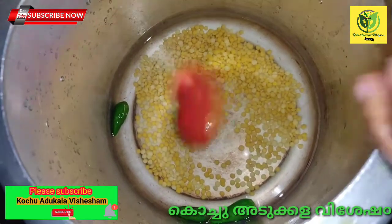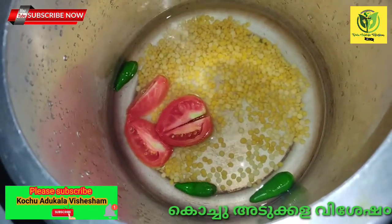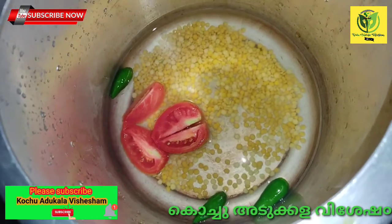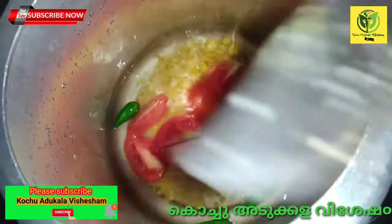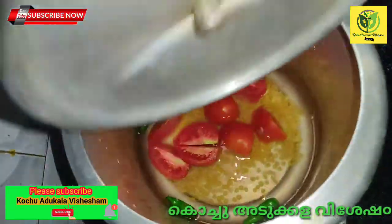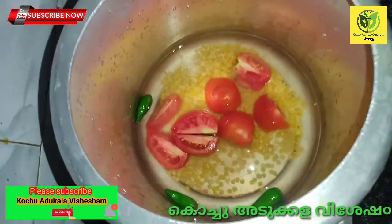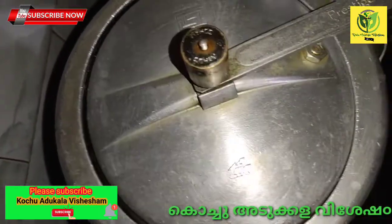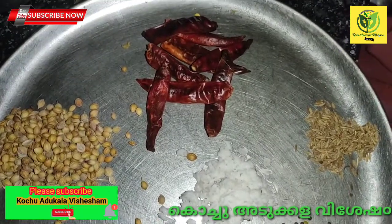I will put it around 2 tablespoons. I will add this to the olive oil. I will add a small amount of olive oil.